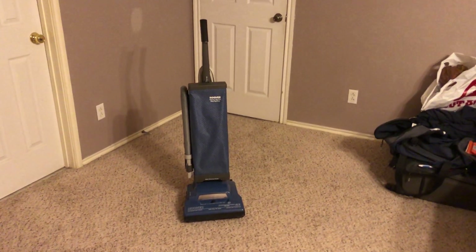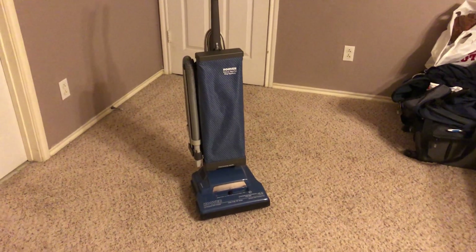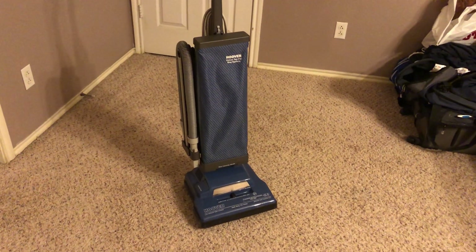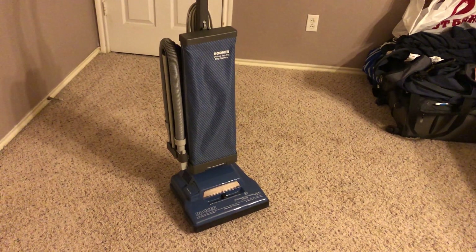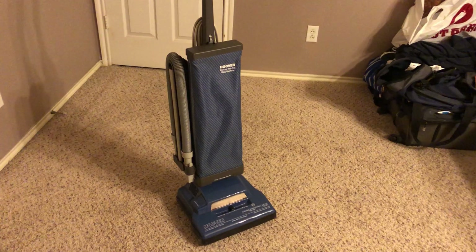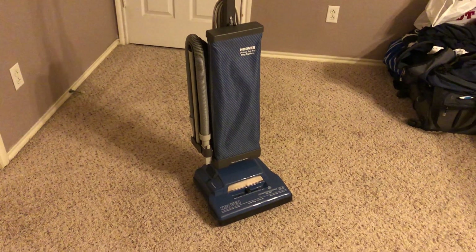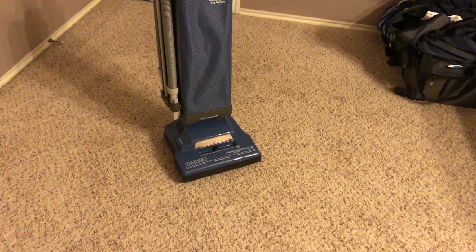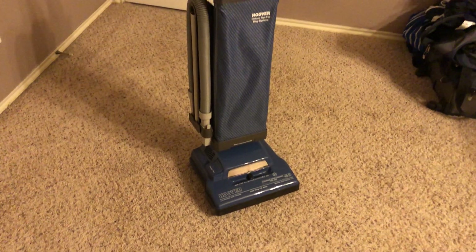What's up everybody? Today I'm back on my series that I like to call Frankenhoover. Basically in this series I custom build a Hoover Elite that would more or less test my creativity and to see how a custom elite would turn out.